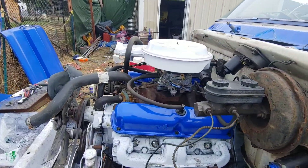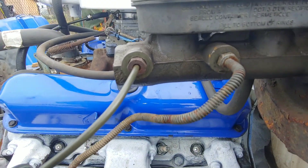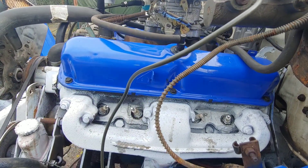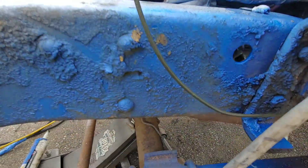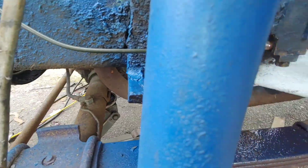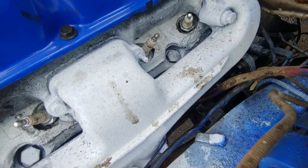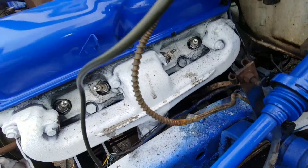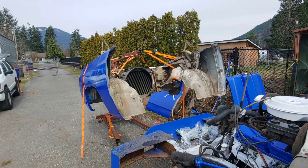Quick update: got the brake lines done. We reused the rear line which goes to the front brake, and then I made a new line to go to the rear brakes because they had a different fitting on it. It's twisted around every which way, but hey — it's custom, we'll call it that.